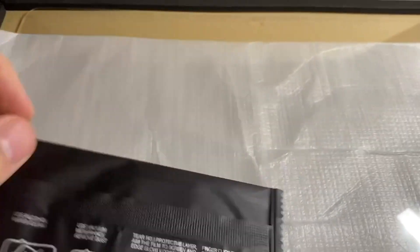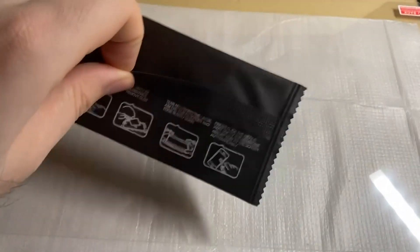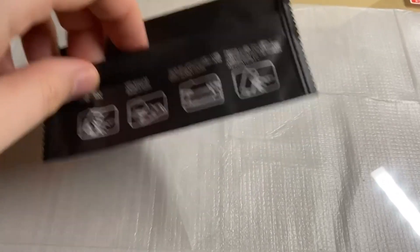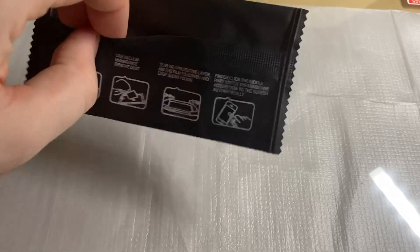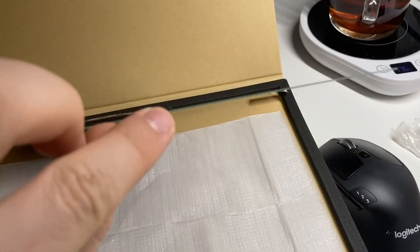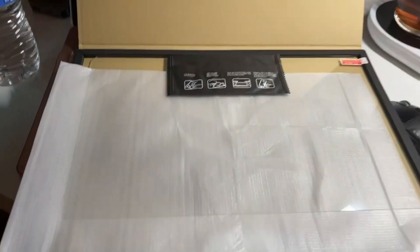For cleaning, because for this big screen the tiny wipe stuff doesn't work well. But overall I like it, and as you can see the glass is thick enough. Please let me know if you have any questions. Thank you.